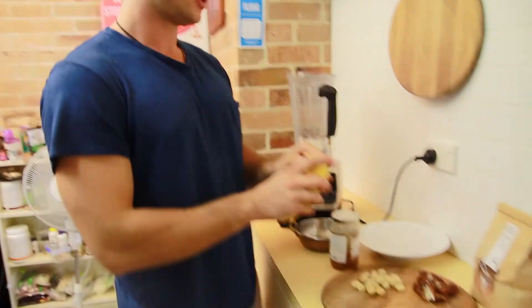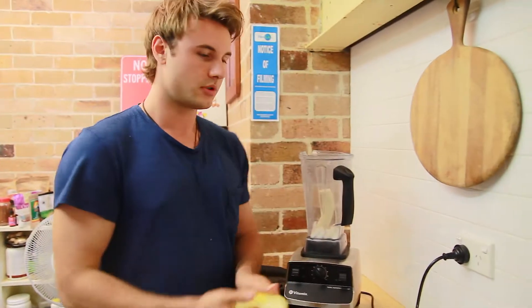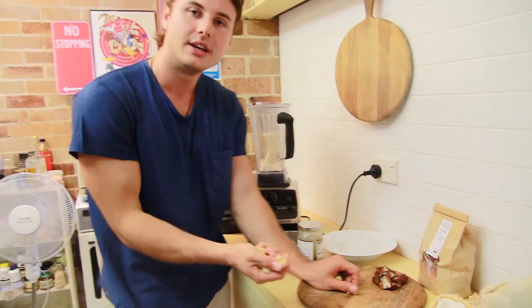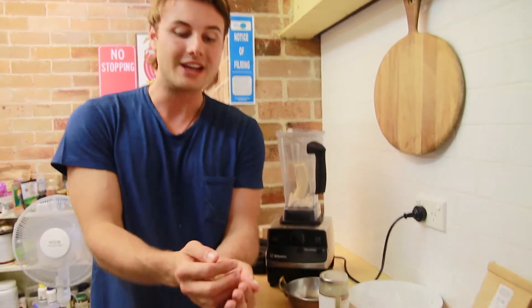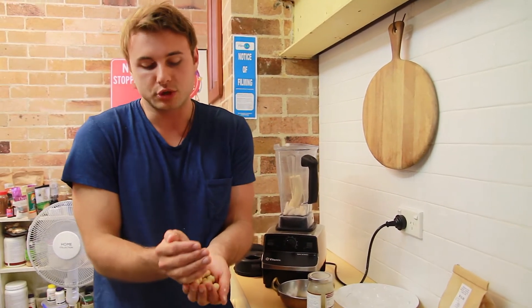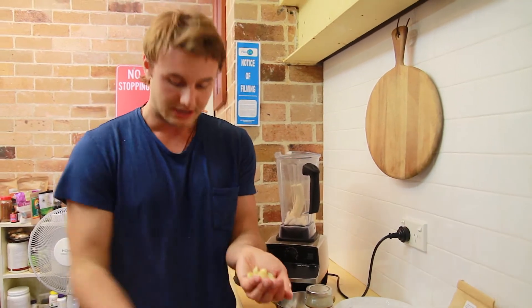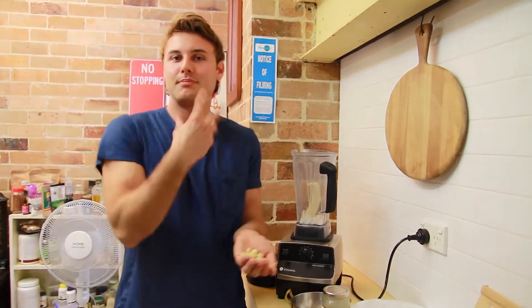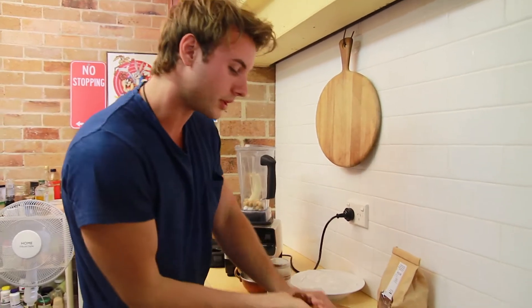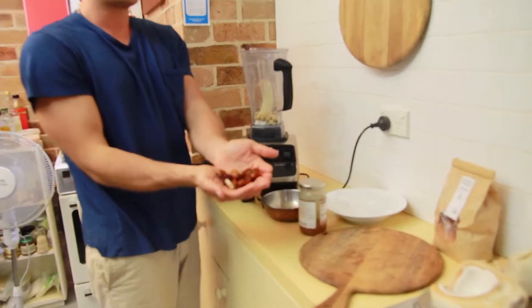Some banana, some macadamias. If you've ever seen my other ice cream recipes, I use macadamias a lot, or you can use mainly any other nuts — it's up to you. But my favorite is macadamias. It's the creaminess that kind of pulls it all together — a nice substance to bring it all together really.